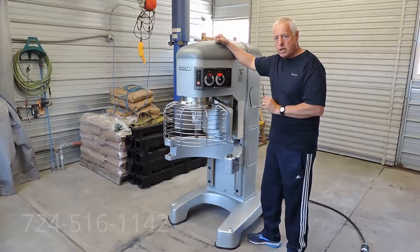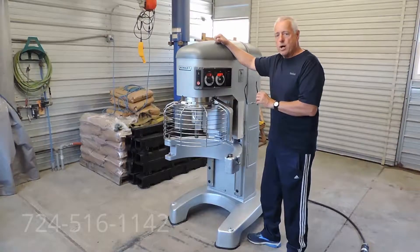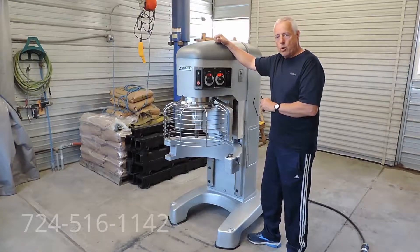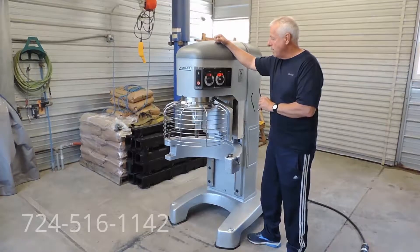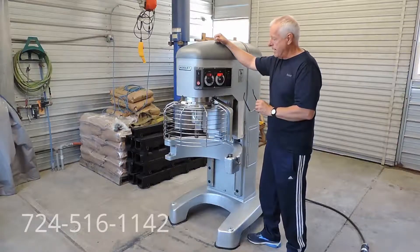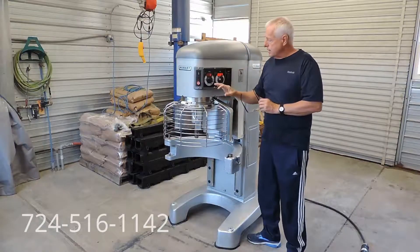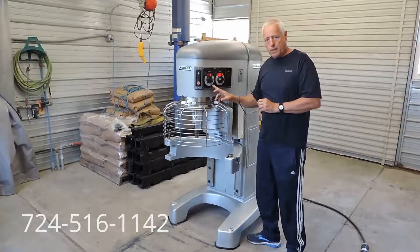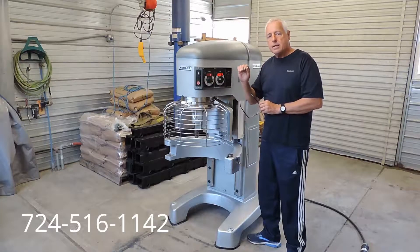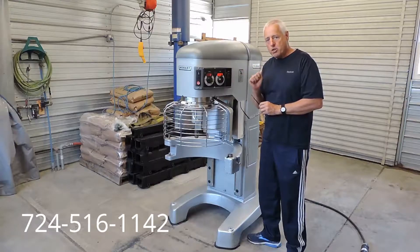This is a very nice machine, as you can see. It is three-phase, 200-volt, 3 horsepower. These newer-type legacy Hobart mixers have 3 horsepower motors in them. It has stir, 1, 2, 3, and 4 speeds. The great thing about these is when you turn on 1st speed, 2nd speed, 3rd speed, and 4th speed, you can do it while the machine is running.